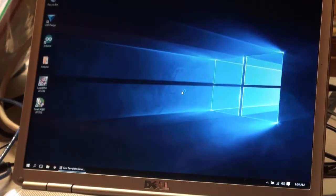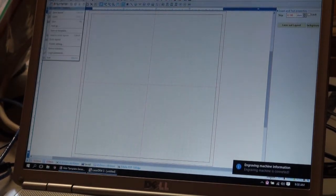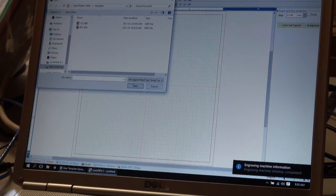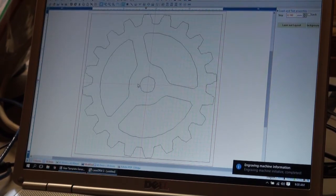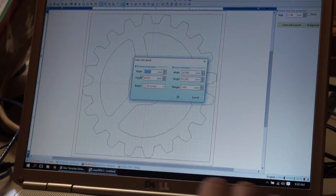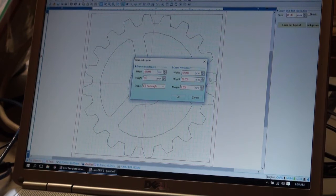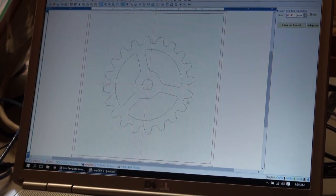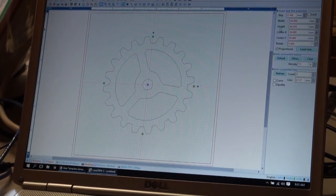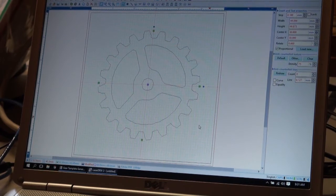Now I open LaserDRAW. In LaserDRAW you don't import — you just open the file, and EMF is a supported format. There's my '20 tooth' EMF file. But when it opens, my grid is set to 40mm and it just imports it to fill the layout — obviously not the size I wanted. I go into the laser layout settings and change it to 60x60mm workspace, click OK. Then I highlight the gear, and in the width and height fields I enter the dimension I got from CorelLASER — 44.844 — to correct the scale.